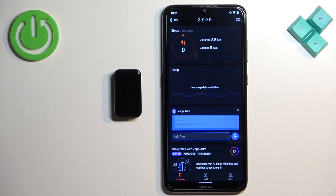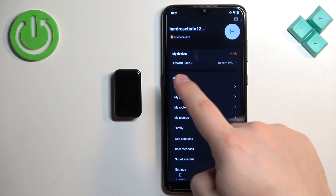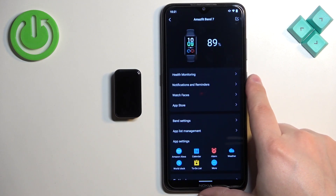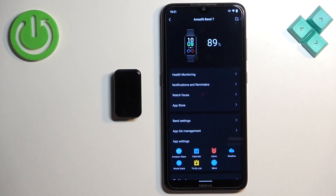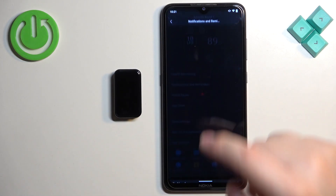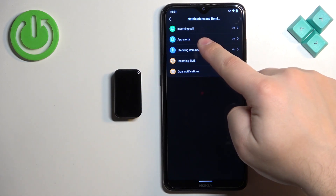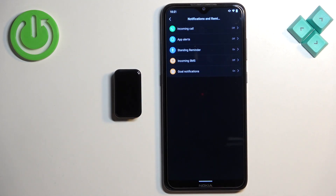After the application opens, you should see the home page. Tap on the profile icon, then select your Amazfit Band 7 from the list of devices. On this page, find 'Notifications and Reminders,' where you can enable notifications for incoming calls, app alerts, and incoming SMS.